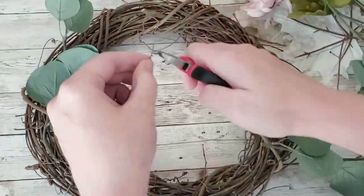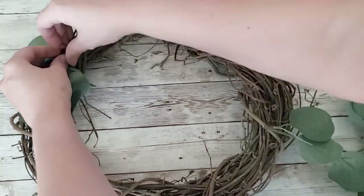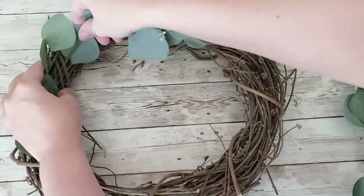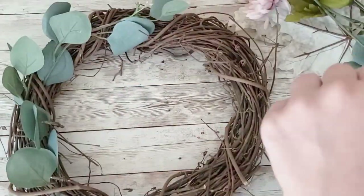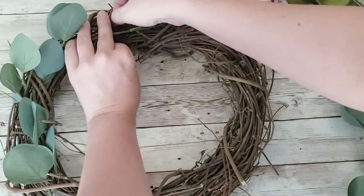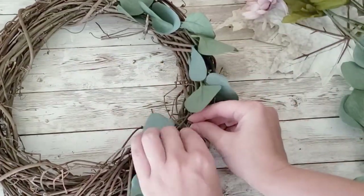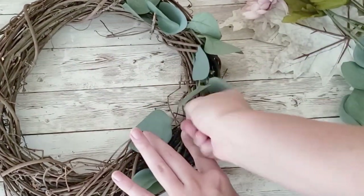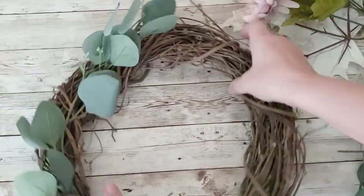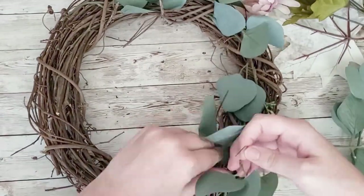I'm going to take my eucalyptus leaves first, cut them up into little stems, and push them into my wreath. I like to use floral wire so I'm not hot gluing things directly to the wreath — that way I can reuse the elements in the future. I just put wire through and wire it all together, going through and doing the entire wreath in eucalyptus.